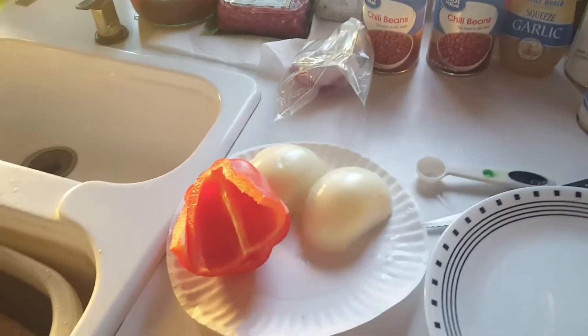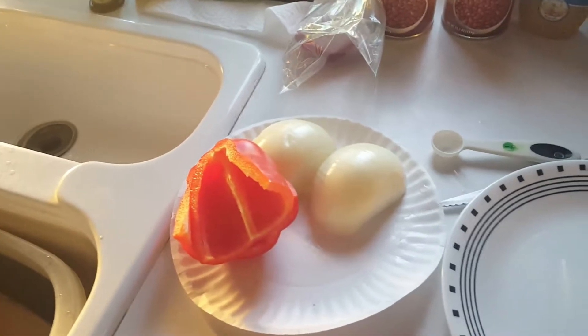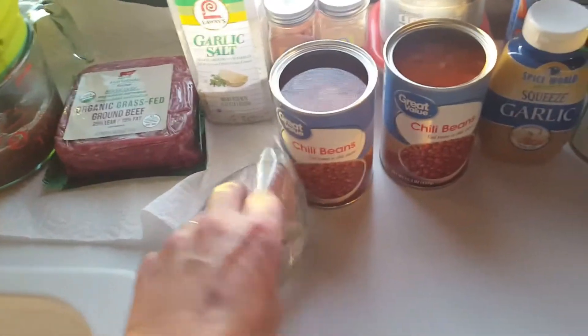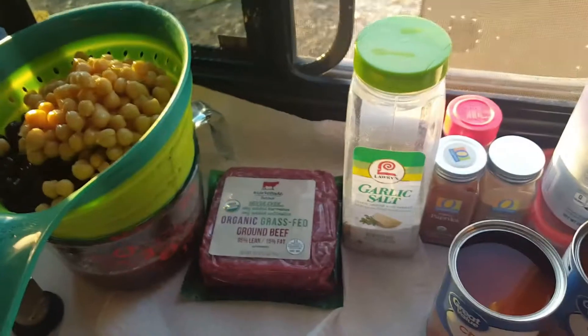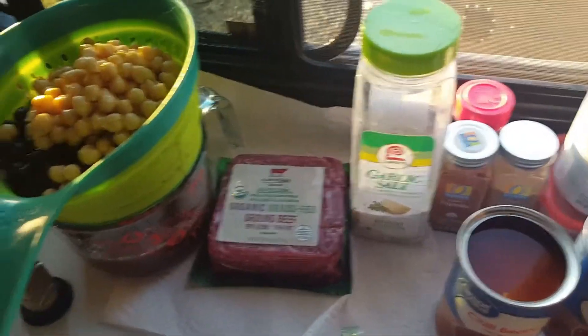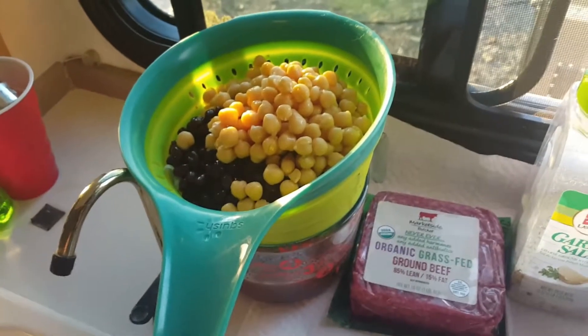I'll show you the ingredients. I'm going to be using one whole onion and one red pepper. Usually I use green pepper, but the store was out. This is part of a red onion I have left, which I'm going to chop up to put on the top of it. We've got a pound of beef, garbanzo beans, black beans, and dark red kidney beans, which I'm draining.